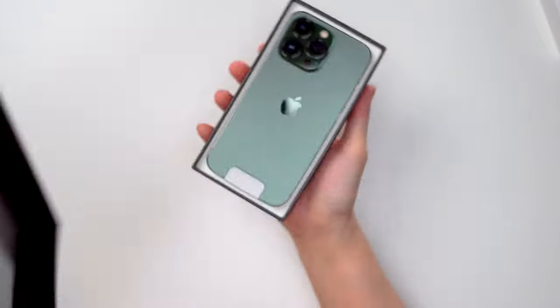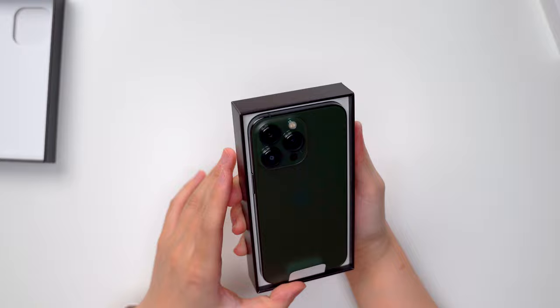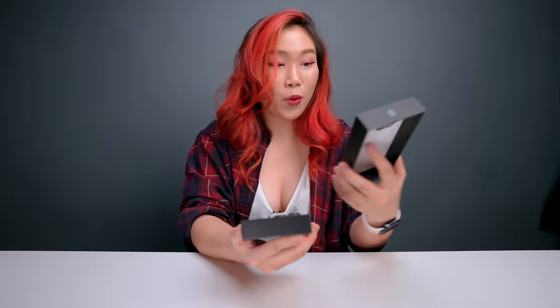In green! I did not exactly like the previous colors that came with the launch of the iPhone 13, so this is just — I'm so excited to check this out. We're going to do some color comparisons, so stick around. Let's check this out first — wow, oh my god, this is beautiful!